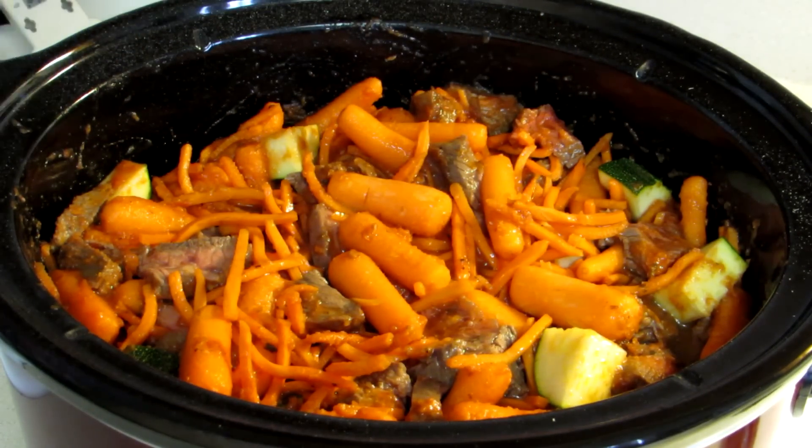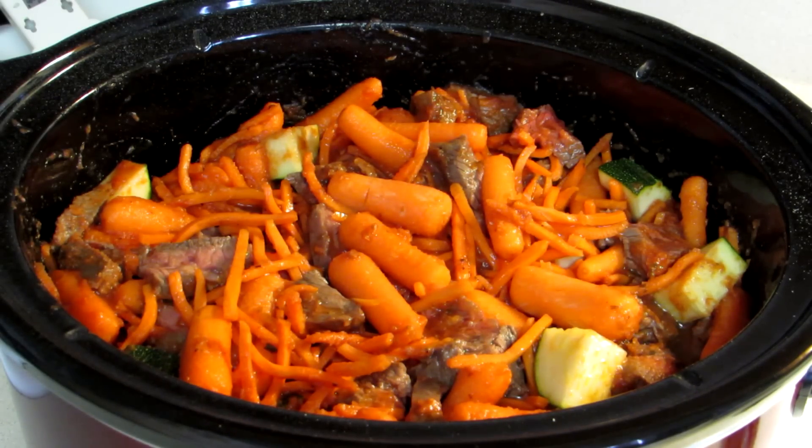It's cold and overcast today. My mom's been wanting me to do some more crock-pot recipes — I told her it's kind of hot for crock-pot recipes, but man, it's cold and overcast today, so crock-pot recipe it is.